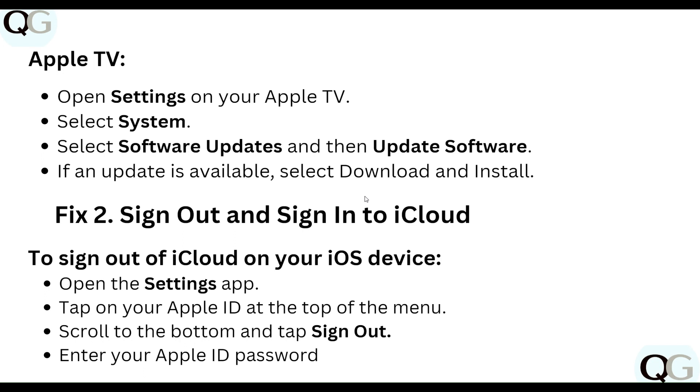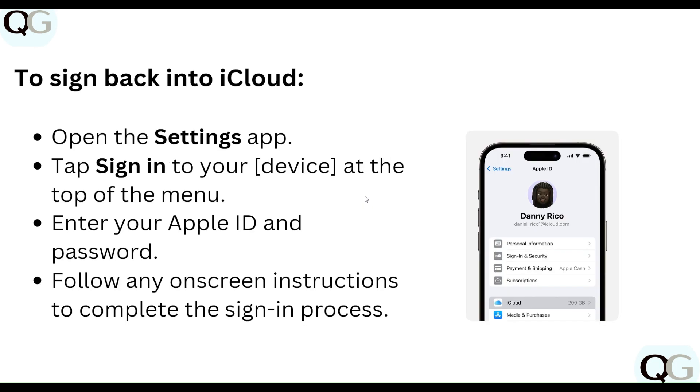Tap on your Apple ID, then scroll down to the bottom and tap Sign Out. Enter your Apple ID and password. To sign back into iCloud, open the Settings app, tap Sign In at the top of the menu, and enter your Apple ID and password.